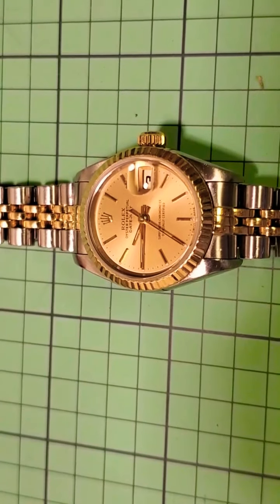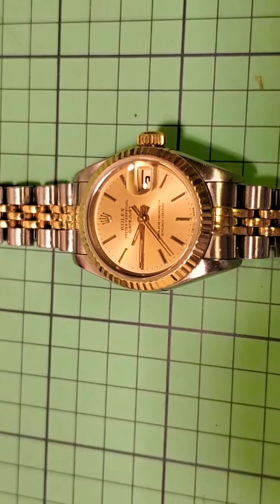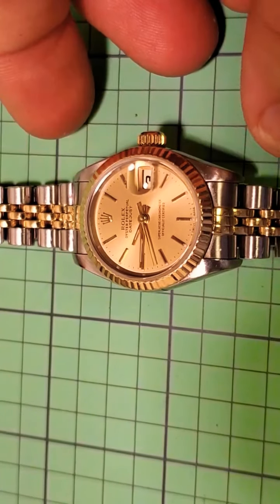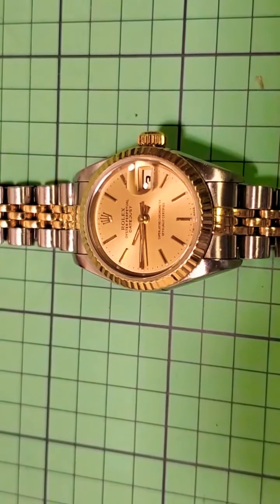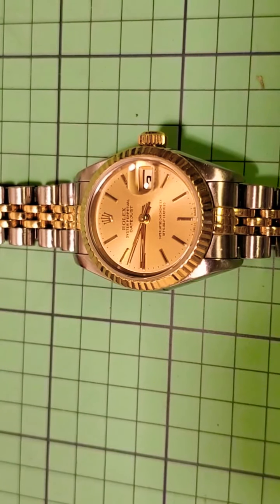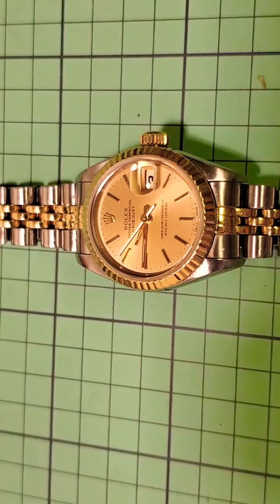My personal feeling — and I know I'm biased — is that for a two-tone gold and steel ladies Rolex, you can see examples of these going on eBay for as low as two thousand dollars for ones that need work or attention, and up to four to four and a half thousand dollars for ones in spectacular condition like this one.